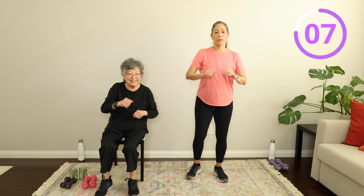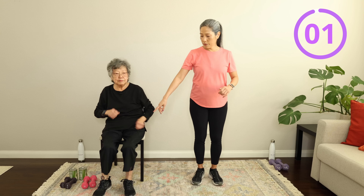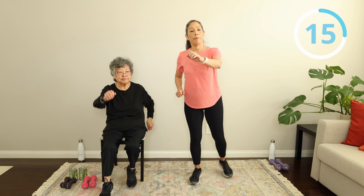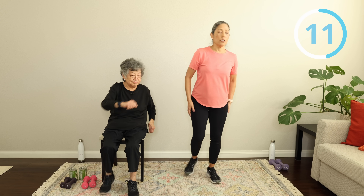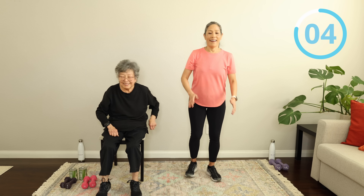I'm going to show you the next move — we're just going to step back. Step it back and march it out. Step it back. You're just going to step it back. Waking up those glutes and hamstrings — and your brain! That's what you're working up.